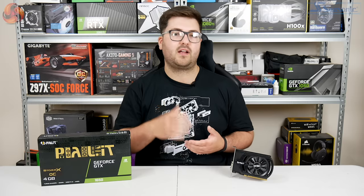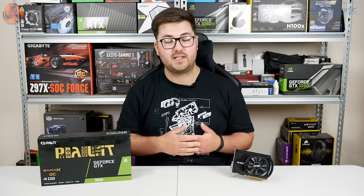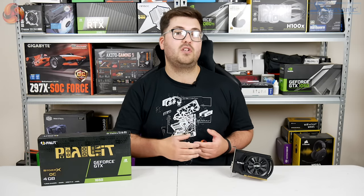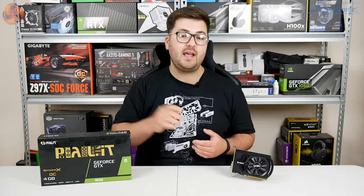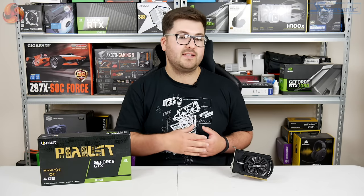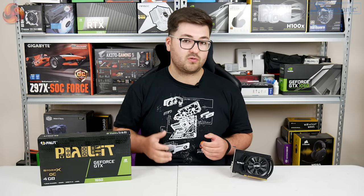But at launch, we looked at a card which did after all have one of those 6-pin power connectors. So today, we are actually following up on that initial review by looking at this card here. It is the Palit GTX 1650 Storm X OC. As you would probably have guessed by now, it is indeed a 1650 that does not have an extra power connector.